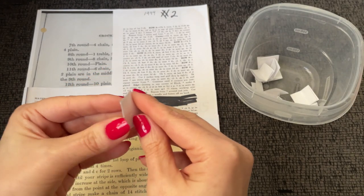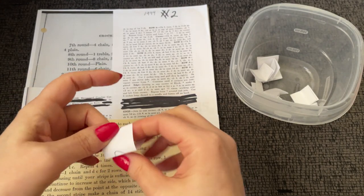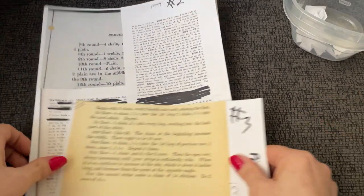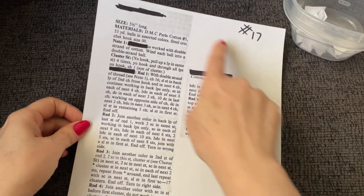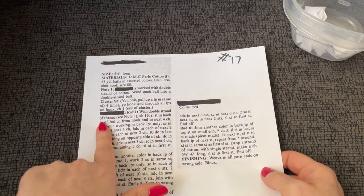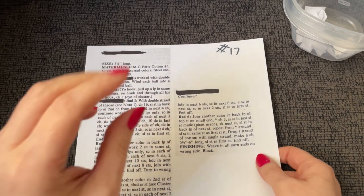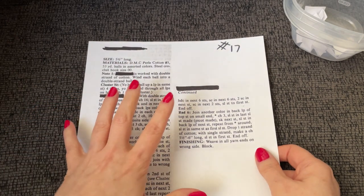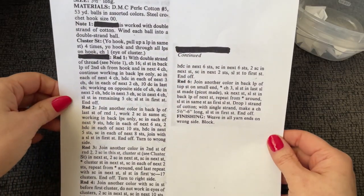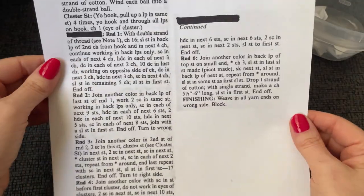What do we have here? Number 17. Let's see what number 17 is. Since this one doesn't appear to have any pictures cut out and we don't have any tape to peel back, my guess is there's going to be a photo and probably the name of what the item is attached to that photo as well.